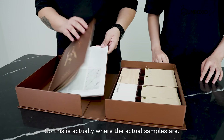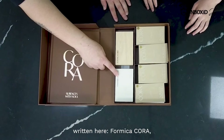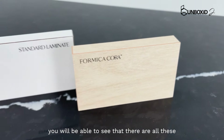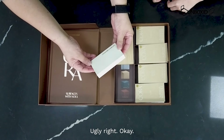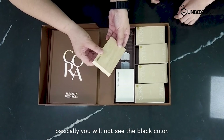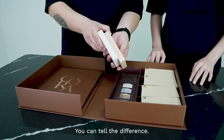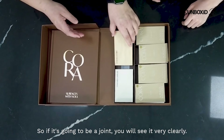So this is actually where the actual samples are. But before that, you can see written here — Formica, Cora, and standard laminate. So with standard laminate, you will be able to see that there are all these joints — these are the lines that I'm talking about. So ugly, right? So then we look at the Formica Cora one — look at the joints. Wow, it's super smooth! You will not see the black colour. Put them side by side — you can tell the difference. This one is in white, so if it's going to be a joint, you will see it very clearly.